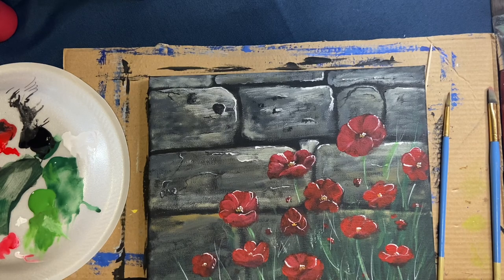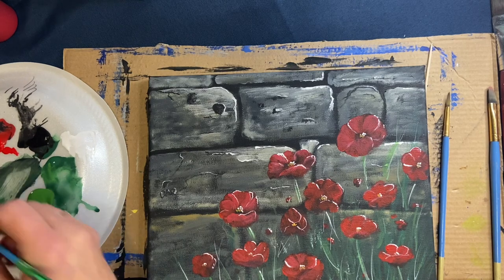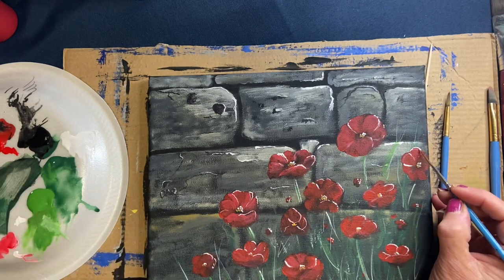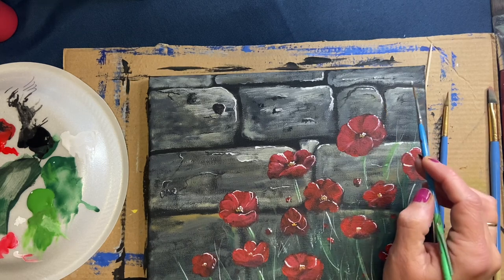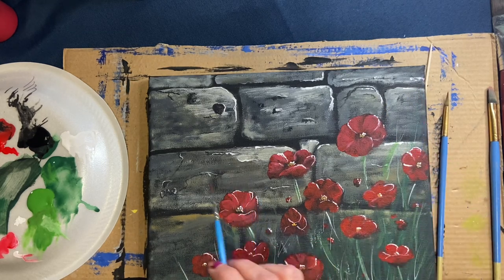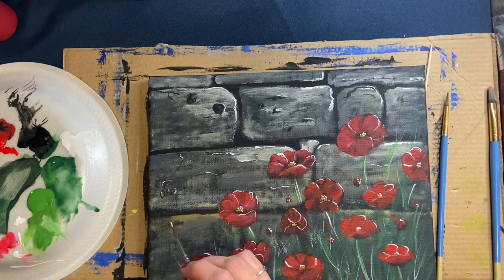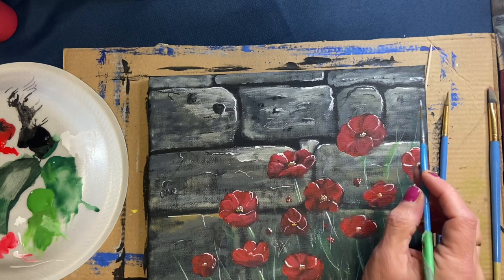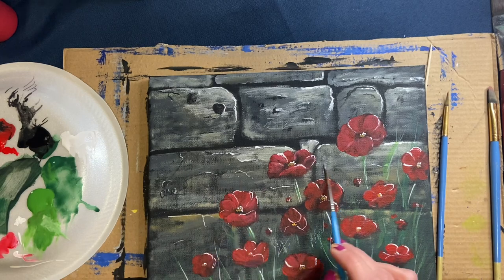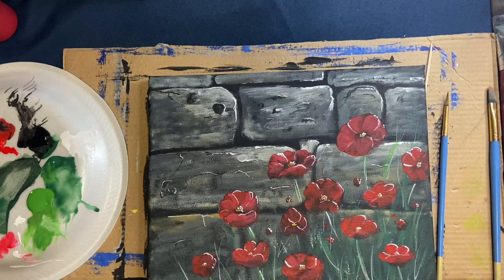I really hope you enjoy this. Feel free to pause the video anytime — your picture might look completely different than mine and I'd love to see them. I'm adding a little more white highlight to the edges of the brick wall structure, some white here and there, a few little cracks and creases. Then we have one more step and we'll see you on the final step.